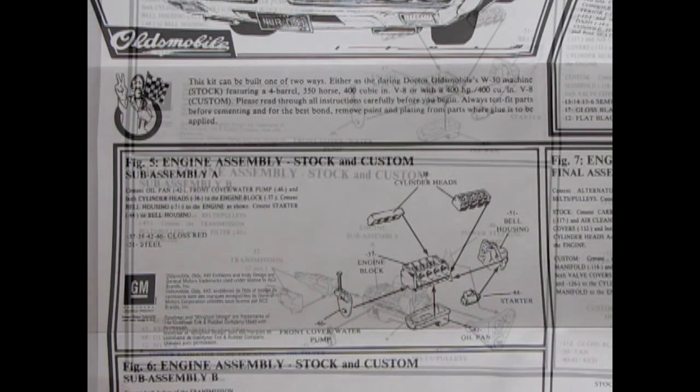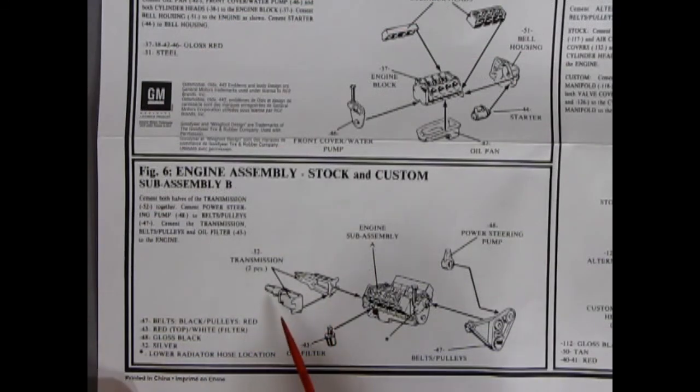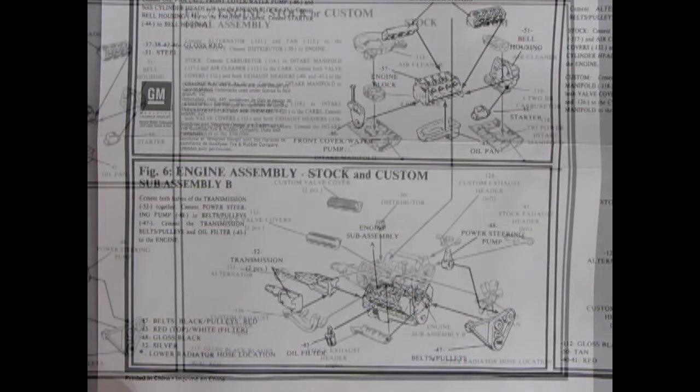Next up, we have our transmission in two pieces going together, which will attach to our bell housing. The oil filter will go up under here. And then our power steering pump goes on to our front belts and pulleys. This engine is correct for an Oldsmobile, because again, it has that tall oil filler right there, and the water pump looks correct.